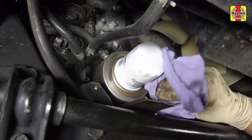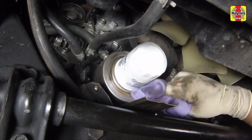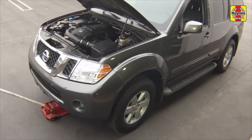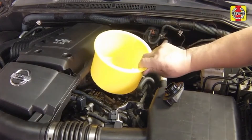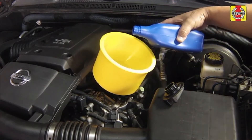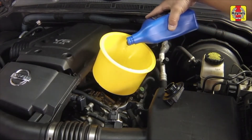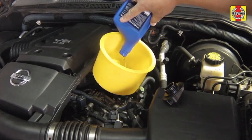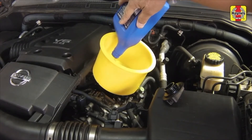Remove all tools and materials from under the vehicle, being careful not to spill the oil in the drain pan. Lower the car to the ground and unblock the wheels. Add new oil of the specified type to the engine through the oil filler neck, using a funnel to prevent oil from spilling onto the top of the engine. Pour 4 quarts of fresh oil into the engine.